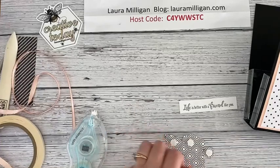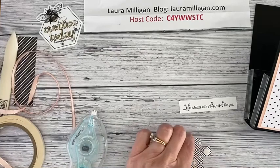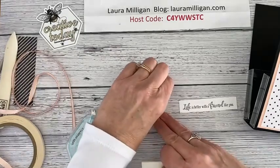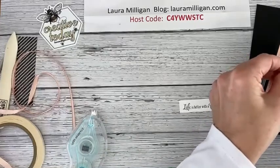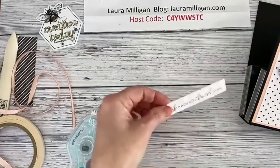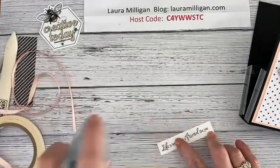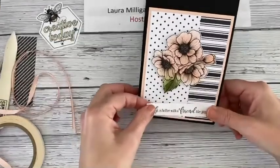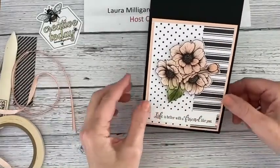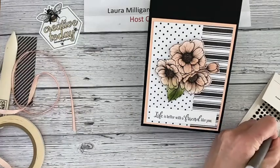I'm going to add some dimensionals to the back of this. If you don't want to add color you could still do this and just leave it as a black and white flower — that would be really pretty too. I'll take all the backings off these and put it about right there. So pretty. Then I'm going to attach my words — 'life is better with a friend like you' — and that's going to fit right down here. I'm going to use one of my matte black dots and embellish the words with that.